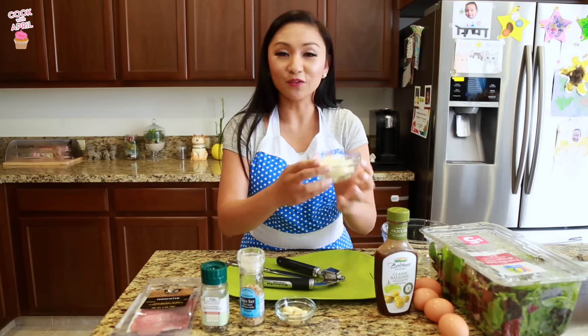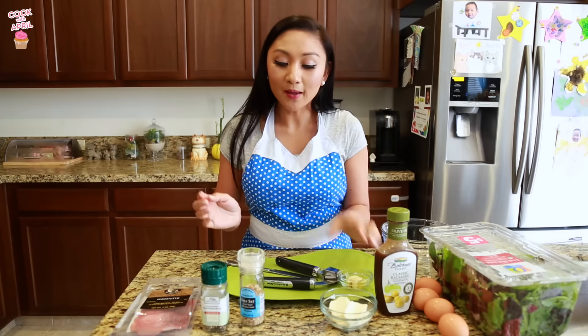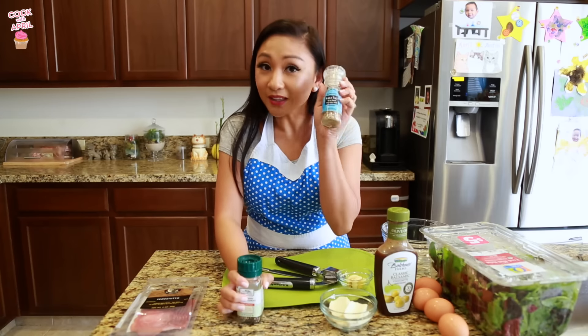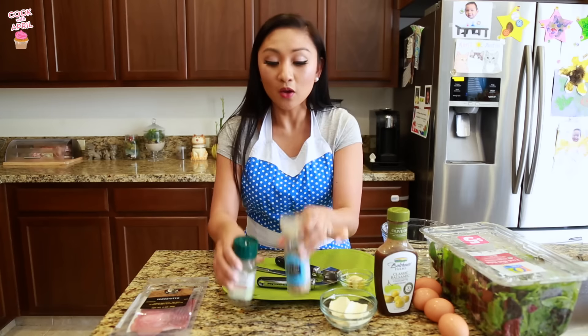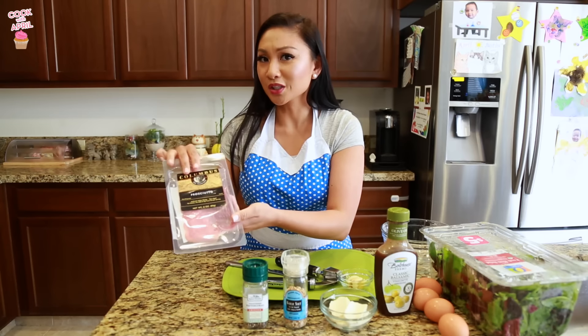You'll also need some fresh mozzarella cheese. I still wanted to mince some garlic to add to the salad because it tastes really good that way — and I'm a garlic addict. So instead of regular salt, use garlic salt and pepper to taste for the eggs, and then prosciutto. This is probably Justin's favorite part.